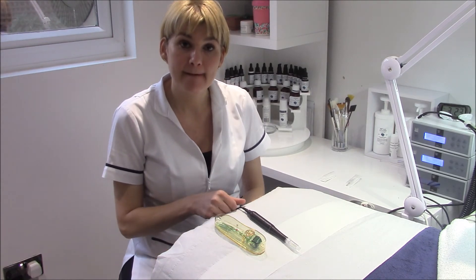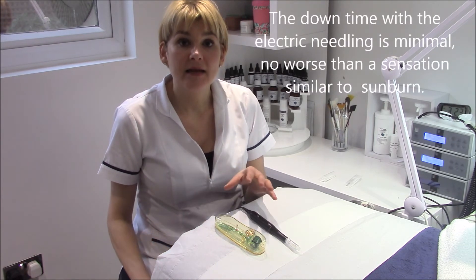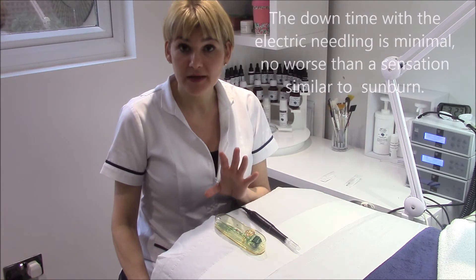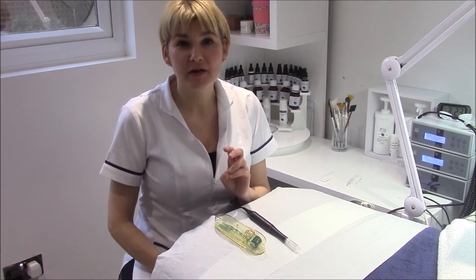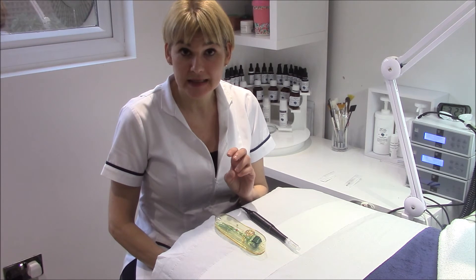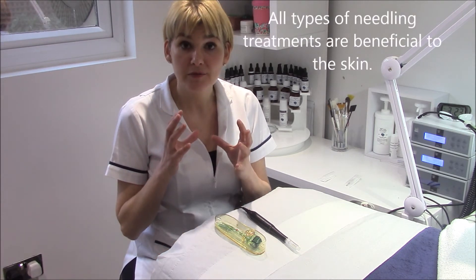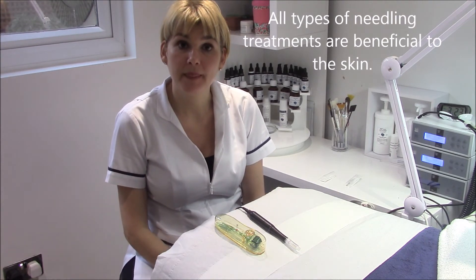How will my skin look after a needling treatment? We always prepare you for how your skin is going to look. The worst that will happen is you will leave here a little bit red, a bit flushed - sometimes clients say they feel a little bit sunburned. That is the worst it's going to be. You might get a little bit flaky about two or three days later, but within about three days after treatment your skin will look fuller, brighter, and plumper.